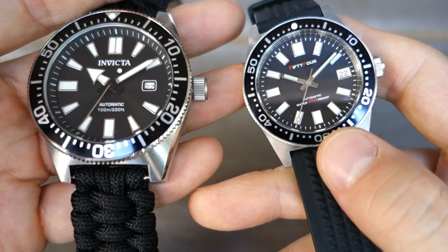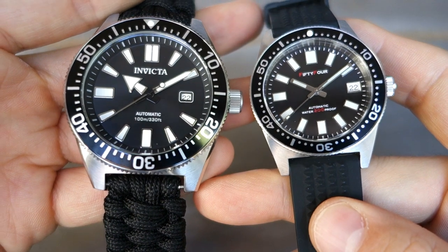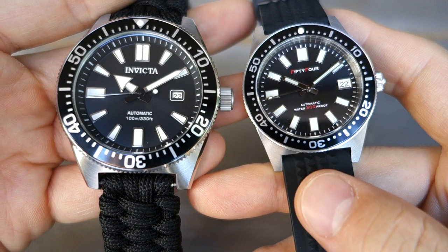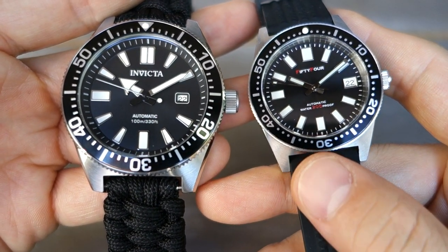This is my 1954 model, which I reviewed quite a while back — much more of a slavish homage at 37 millimeters. I'm putting it side by side so you can see how ridiculously larger the modern updates are. Not anywhere near the same as the vintage size it used to be.